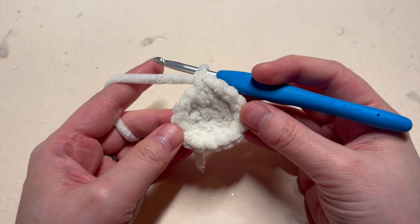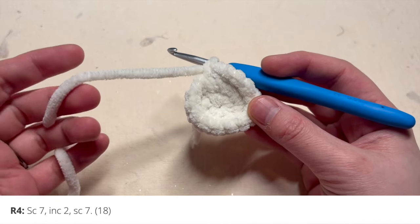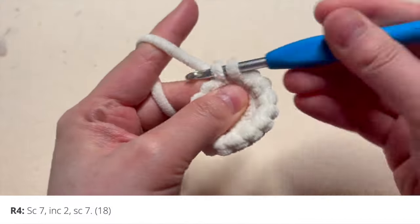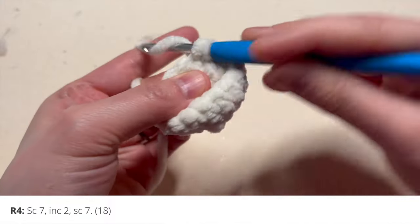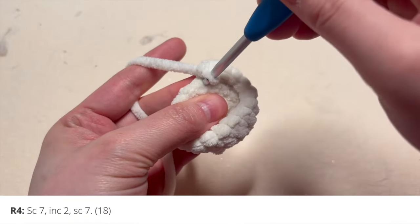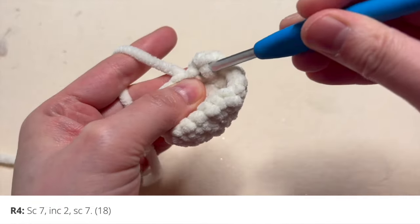After you go all the way around for those 16 stitches, move on to round four. For round four, you're going to single crochet seven, increase two, and single crochet seven — you'll end up with 18 stitches. First single crochet seven, then in the next stitch increase by putting two single crochets in the same stitch, and increase in the next one as well — that's two increases. Then single crochet seven to finish, and you'll move on to round number five.